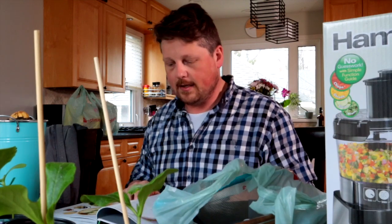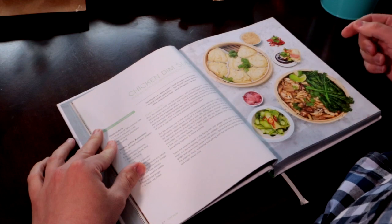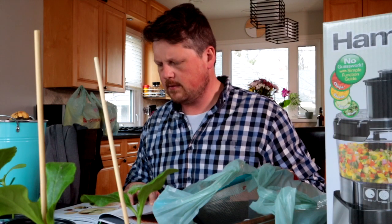Recipe number one: chicken dim sum with coconut buns and cucumber pickle and hoisin sauce.